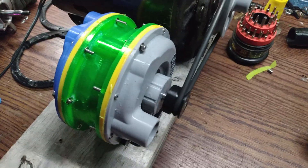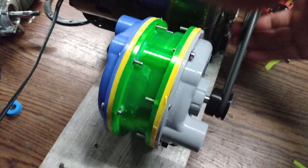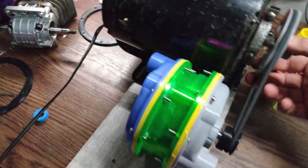All right, back together. Got rid of the TPU seals, just went with solid spacers. It still rubs a little bit, but I kind of figured out the issue and I'm not going to do anything about it right now.